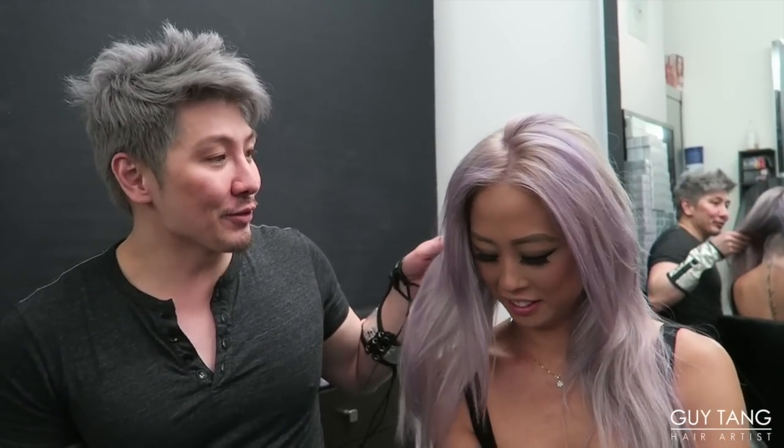Hey everyone! It's Gai Tang, your number one hair bestie, and I'm back with Lina. You guys know Lina — she's my original Elsa model. But she's been putting fun stuff in her hair, so hence this interesting coloration. Because she's an experimenter, right Lina? Yes.